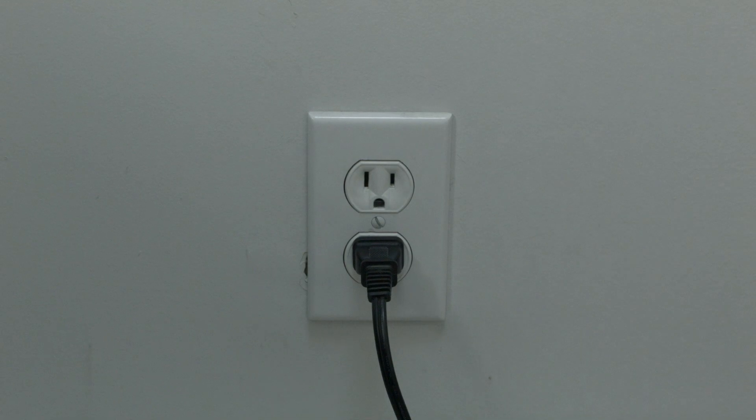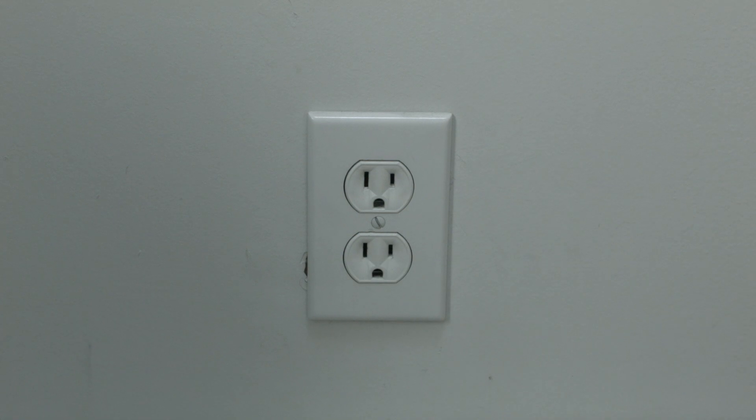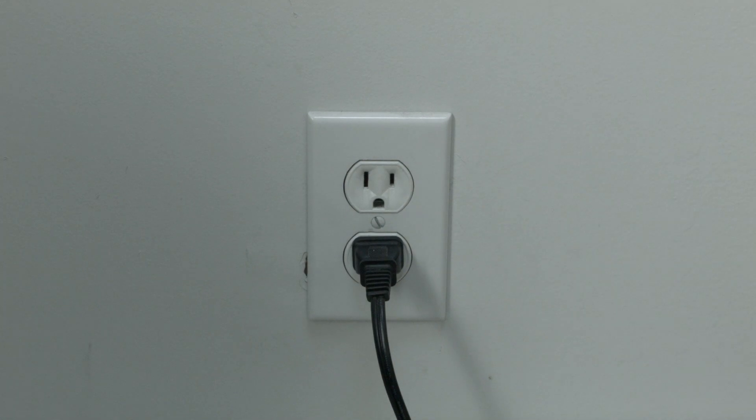The first thing to try is really the simplest, and in most cases this one will actually work, so you might not even need to go on. Just basically unplug your TV from the wall, wait about 60 seconds. Don't be impatient here — wait the 60 seconds — and then plug it back in. This will reset your TV. This is a lot different than switching the remote on and off, so do it from the wall plug.